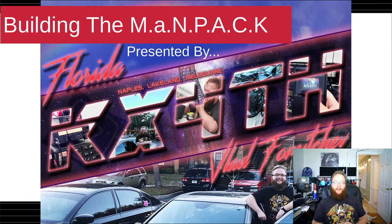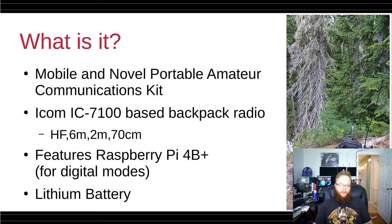Hello, my name is Vlad, callsign Kilowatt X-Ray for Tango Hotel, and today I'm going to be presenting Building the Man Pack. It is the Mobile and Novel Portable Amateur Communications Kit, as I like to call it — totally not a backronym. It's basically an IC7100 stuffed into a backpack with a battery.